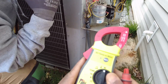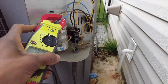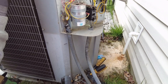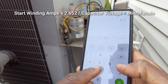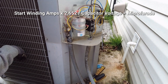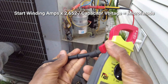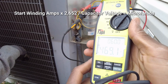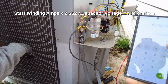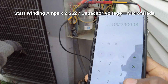To measure capacitance in the field, put the meter in amps and grab the amperage of the hermetic start winding — we've got 6 amps. Take the calculator: 6 times 2652 equals 15,912. Then switch to volts, put common on one side, and measure the voltage between the common of the capacitor and the hermetic terminal — we're grabbing 387 volts. Divide 15,912 by 387.